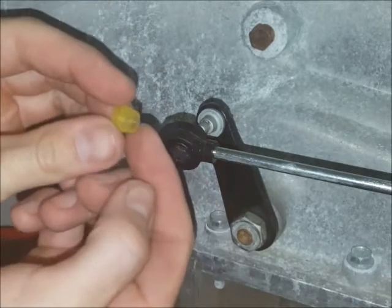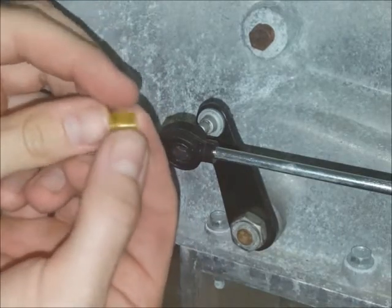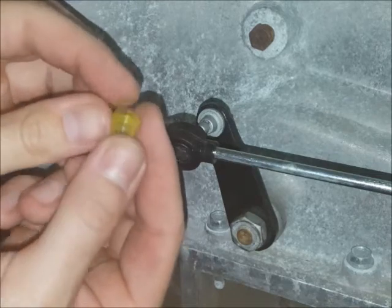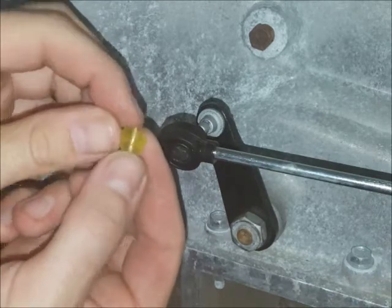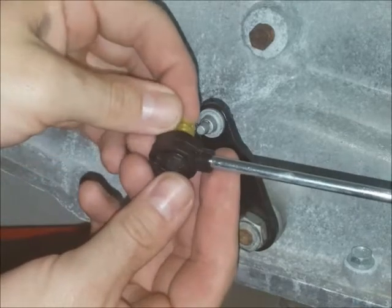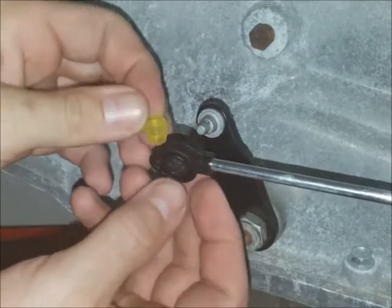With this bushing you'll want to take note of the tapered end. You'll want the taper pointing away from the transmission pin — that's to say it will sit in there kind of like that.